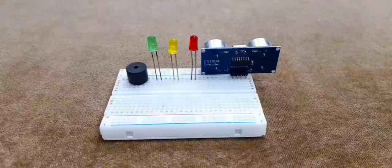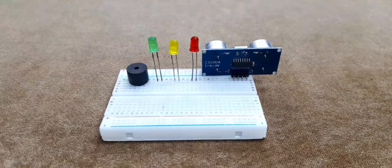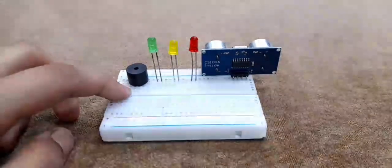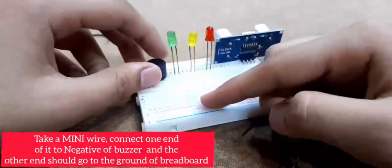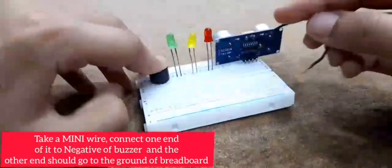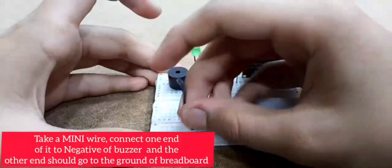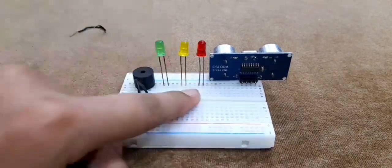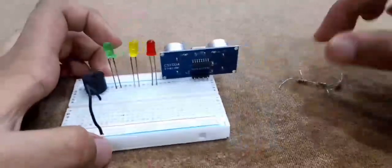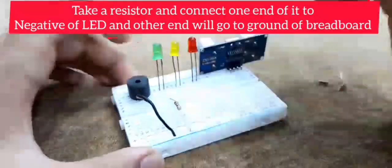Let's start with the negative connections first. For the buzzer's negative, grab one of these small wires — the positive was on the right, so we connect the negative in the correct column. There we go, that's our first connection done. Now for the LEDs, we want to take a resistor because we're directly connecting them. Negative on the right, connect it in the correct column, then it goes to ground.